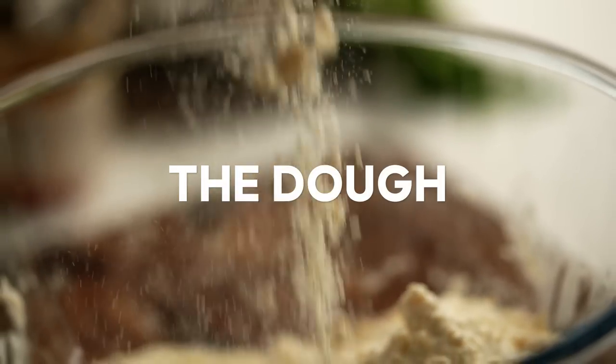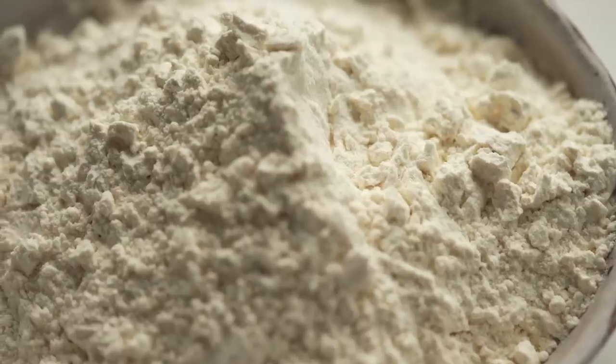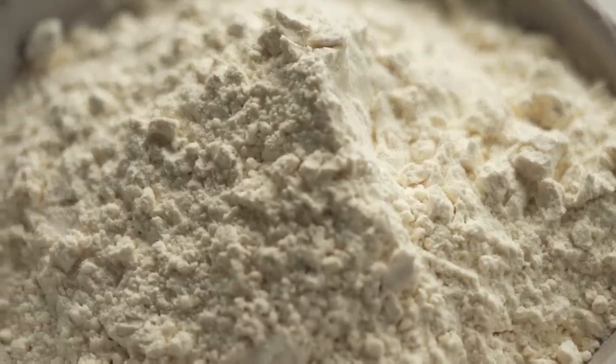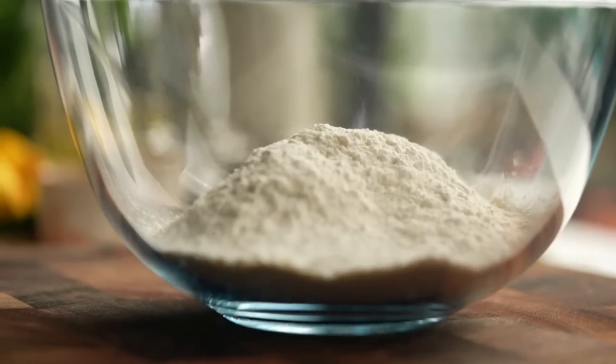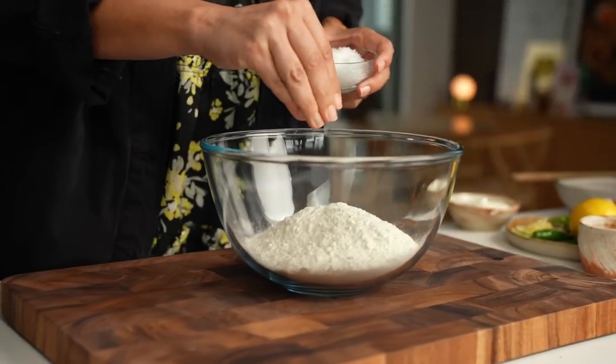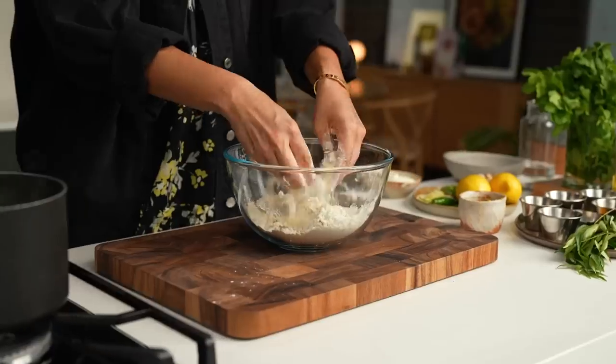The dough is the most important thing. You want to start off with low protein, or what's called cake flour — this is really important because it's what's going to give you that really lovely crumbly, flaky texture. Now add in some salt and some ghee, and then mix everything together and start using your fingers to rub it together.